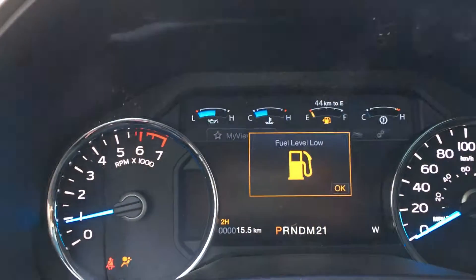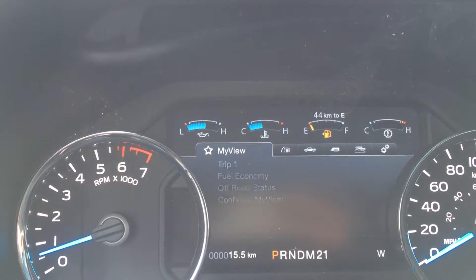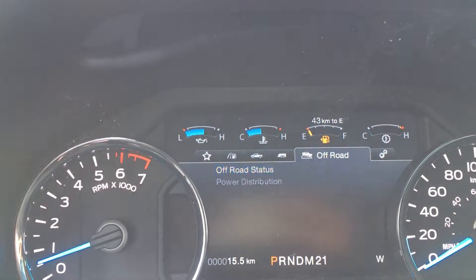The large dash screen allows you to see any important messages, as well as cycle between MyView — which is customizable — trip fuel, truck info, towing, off-road, as well as settings.